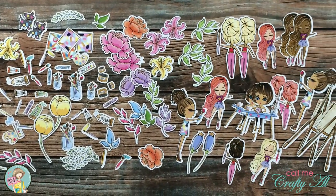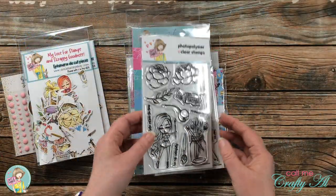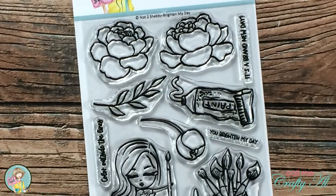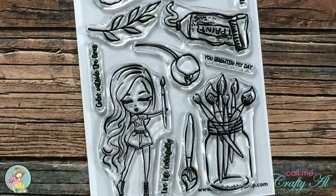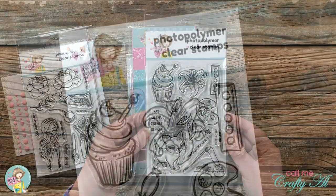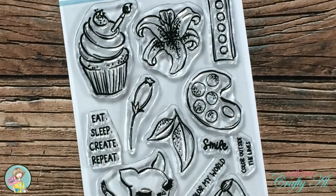This month's box comes with two 4x6 clear stamp sets. You might recognize some of the images from the ephemera, and there are also coordinating sentiments in each set. These are definitely artsy girl related.